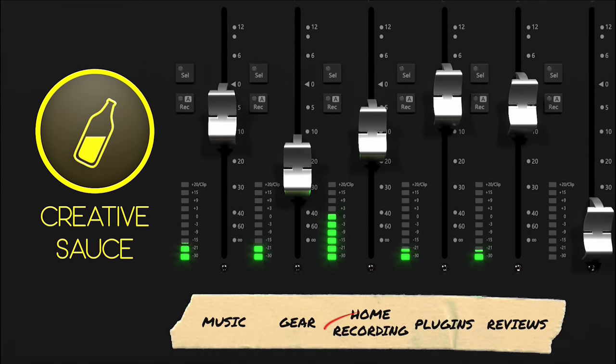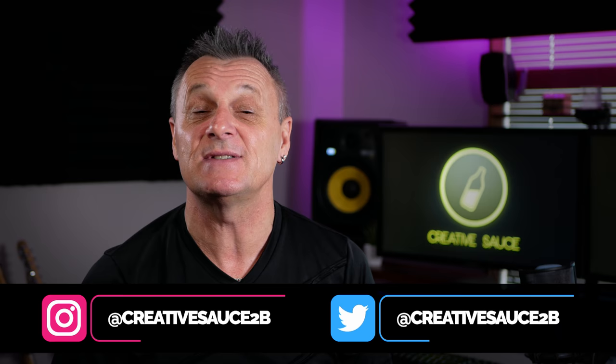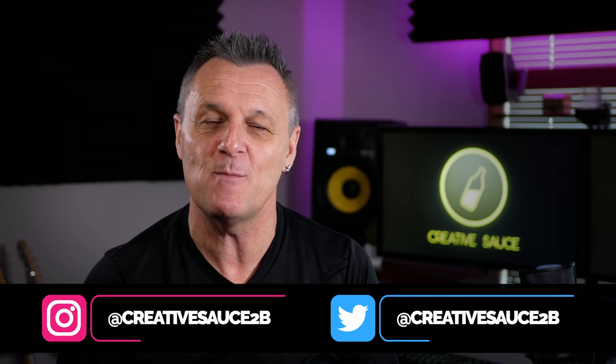What's the best free EQ plugin? I'll give you my top 5 for 2020. Hi folks, I'm Mike and I hope you're well. EQs are one of the most important tools you'll use in the process of creating your masterpiece, and thankfully in 2020 there are heaps of free EQ plugins available to help us improve our sound. In today's video I'm going to be running through my top 5 free EQ plugins for you to make the decision for yourself.